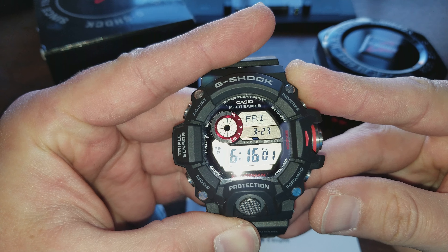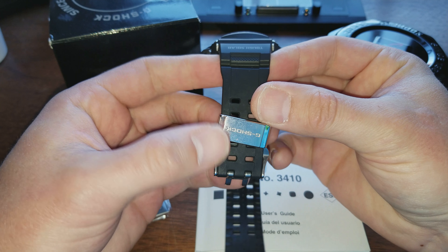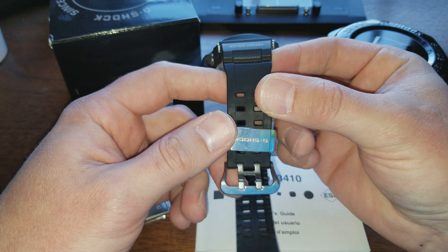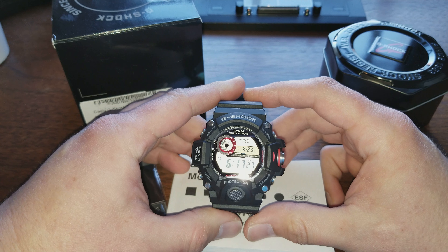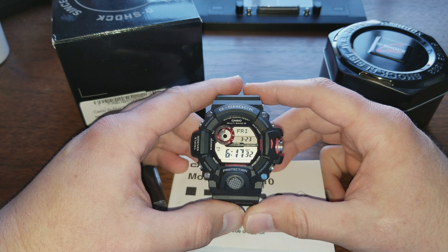And there's the back. It's got that little Rangeman CAD on it. The band is probably the best band I've ever used on a G-Shock. You can see I wore it for a couple of days but this is new — I just got it, so I don't want to do a full review yet because I'm going to put this thing through its paces. But I'm really impressed so far. Probably one of the nicer — certainly the nicest G-Shock I've ever owned.